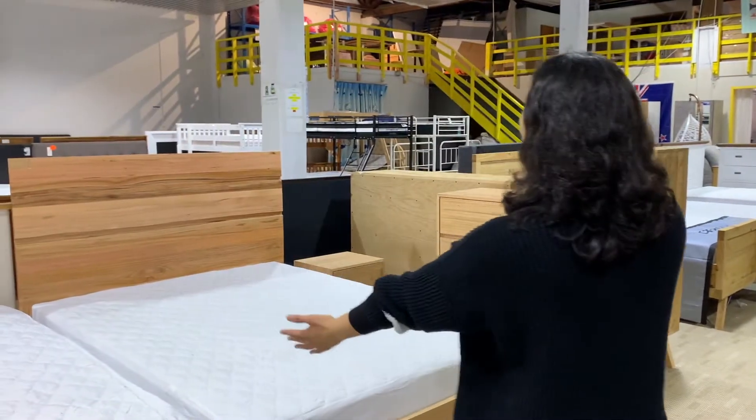Hi guys, I'm Bella from MyFurniture and today I want to show you the Canberra Bedroom Series.